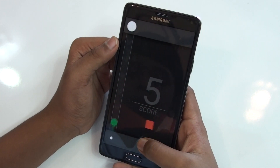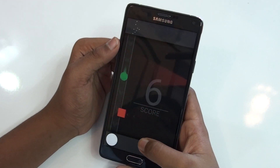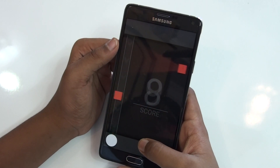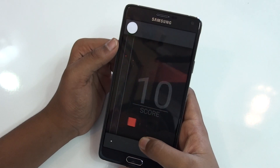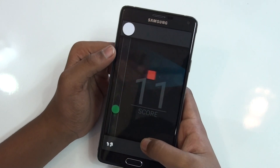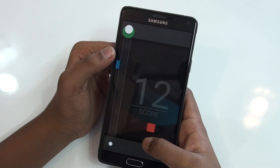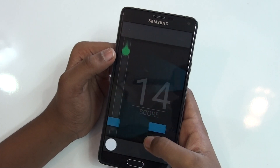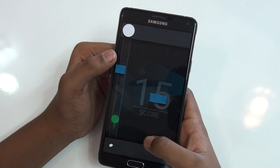Alright, see here — this is one of the highest scores, 16. It is so good.